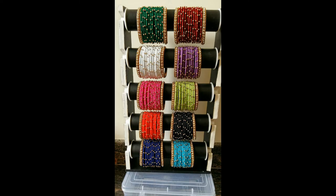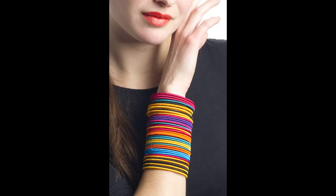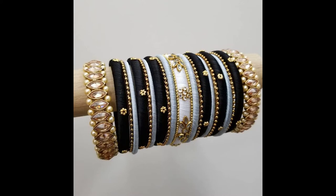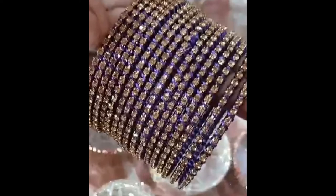Today I am going to share a lot of bangle tips and ideas. There are different bangles — some glass bangles, some metal and velvet bangles, and antique bangles. I am going to share a lot of ideas about what color contrast you can use in bangles.